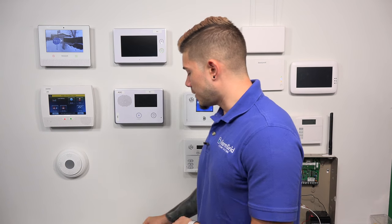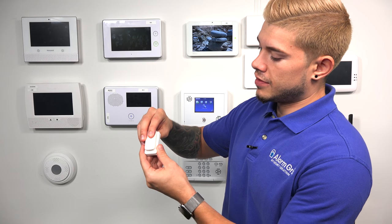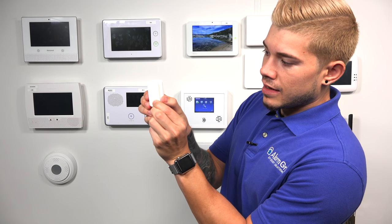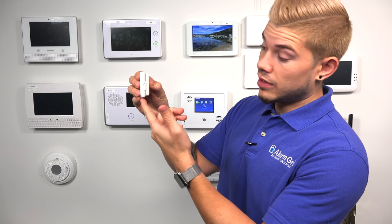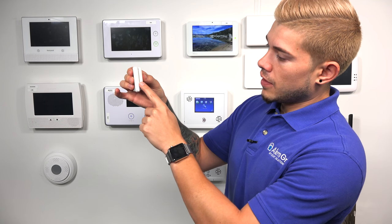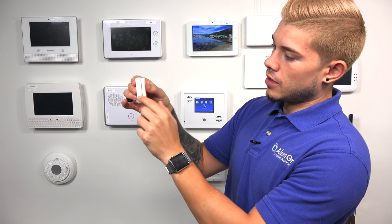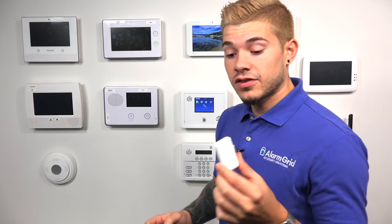For these sensors, you typically don't want the magnet too far away — what's recommended is usually a quarter of an inch to half an inch apart. That's the gap I would stick with. Now comparing sizes: if you place the 5800 Mini right on top of the 6 Mini CT, you'll see the 5800 Mini is slightly smaller overall and slightly skinnier than the 6 Mini CT. All around, the 5800 Mini is going to be smaller than the 6 Mini CT.